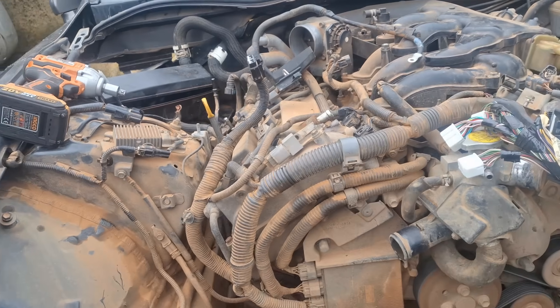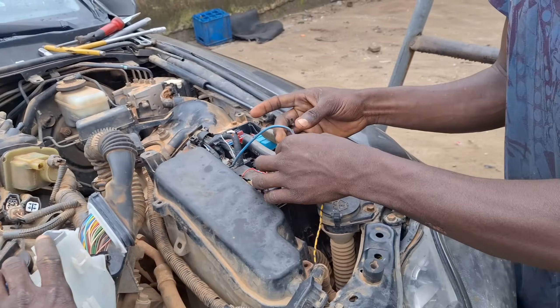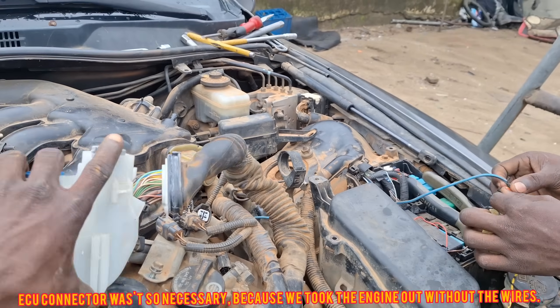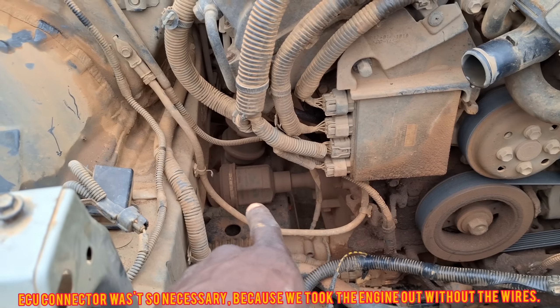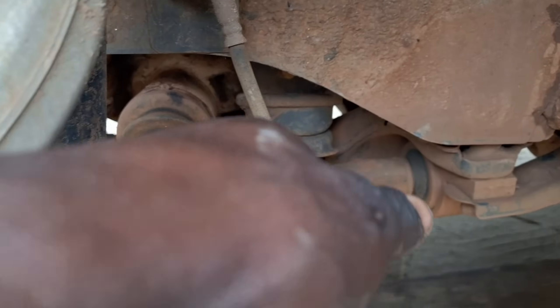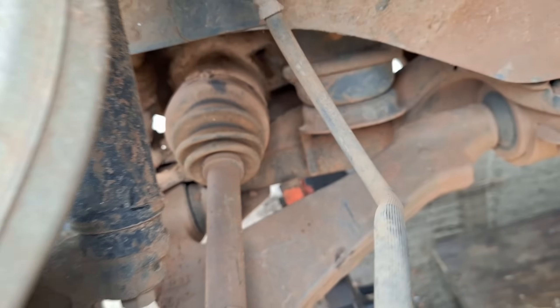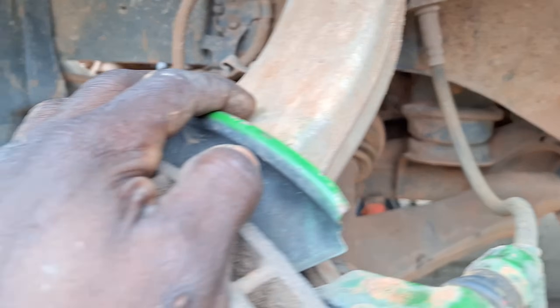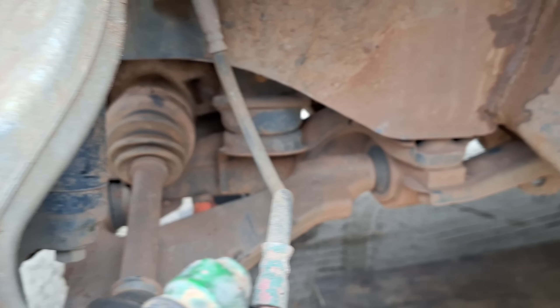It's morning now — we've resumed this disassembly. I've already found a way to take this out. We're going under there to take out the shafts, and I'm taking out the front differential and the front shaft as well.